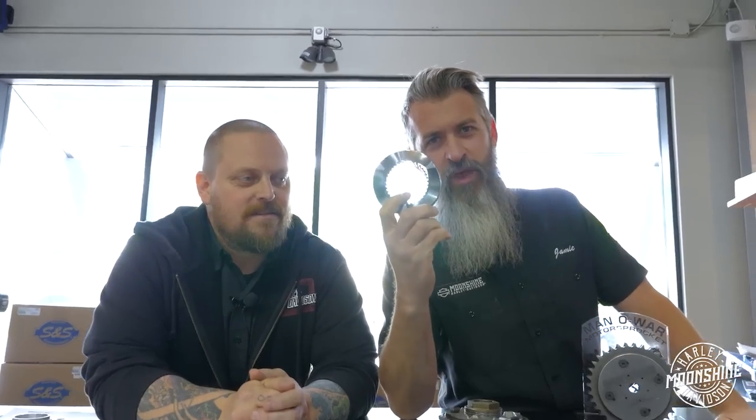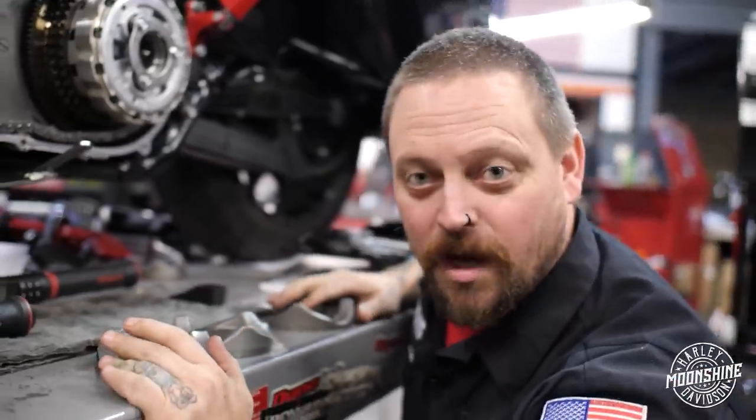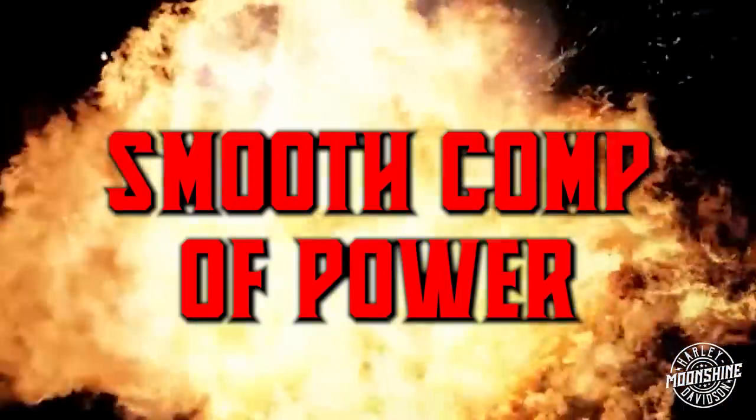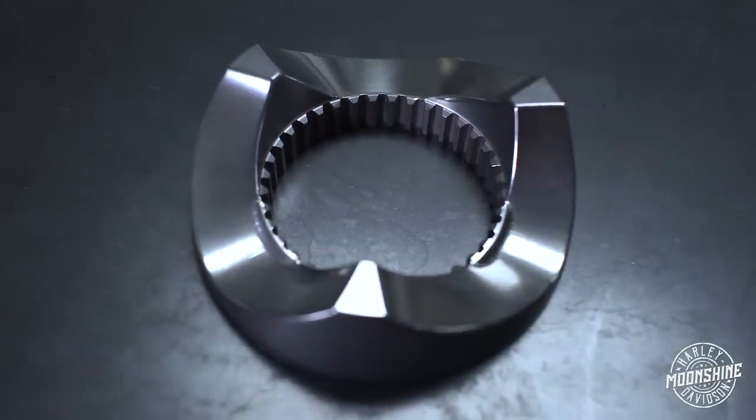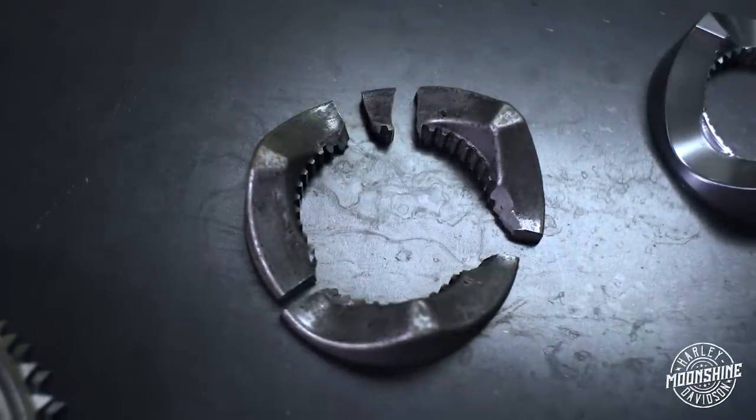Moonshine Horsepower. Smooth power. The Smooth Comp of Power — this guy right here, engineered by the Dream Team to fix that problem.